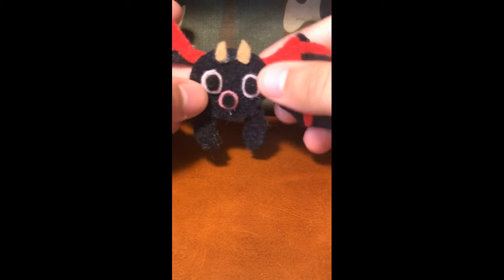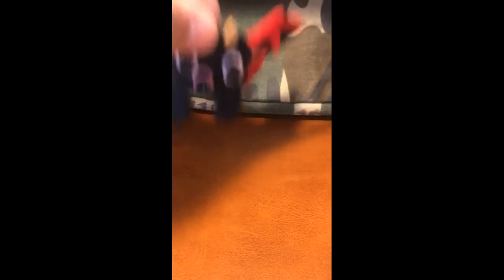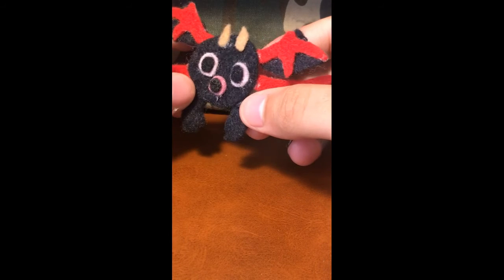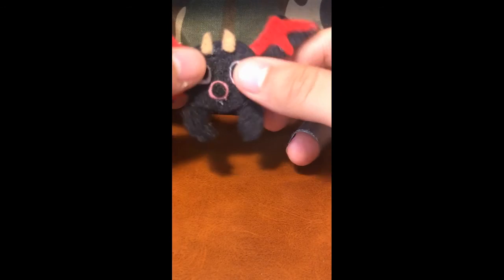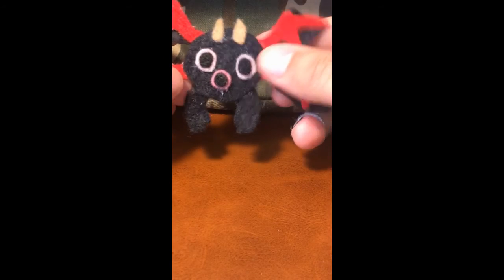Next up is Grumpire from cold island. He's okay — fine. You can flap his wings a little bit. I made him with a particular expression that kind of looks weird, but that's okay. The wings were really fun to make.